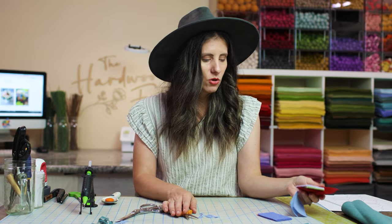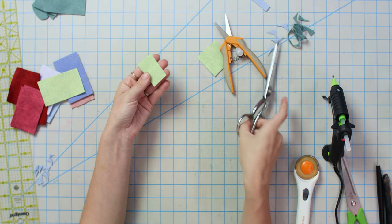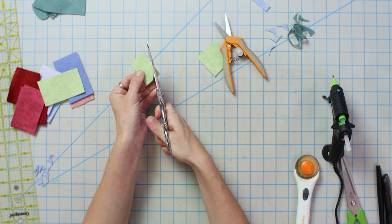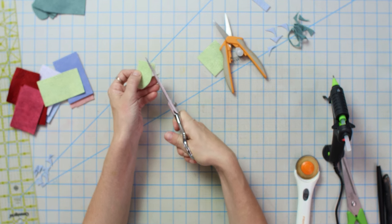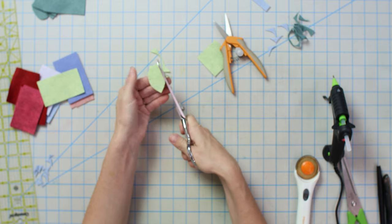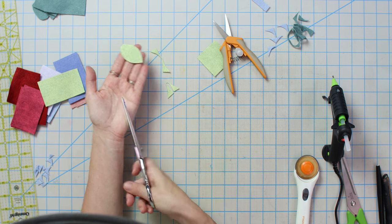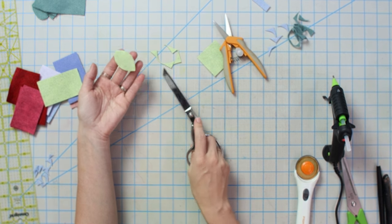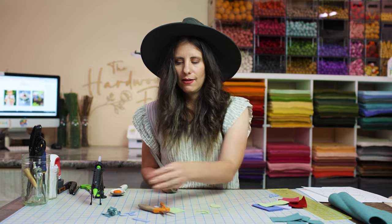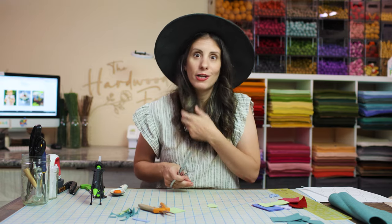Another really great thing to hand cut is leaves. With green felt, just cut rectangles and then use your long scissors — go right from the middle, up close to the edge, and then come back down for a leaf shape. This keeps all your leaves very closely the same size because you're following the guides of the rectangles. As you can see, we're doing very little waste here, which is great for optimizing all your felt.